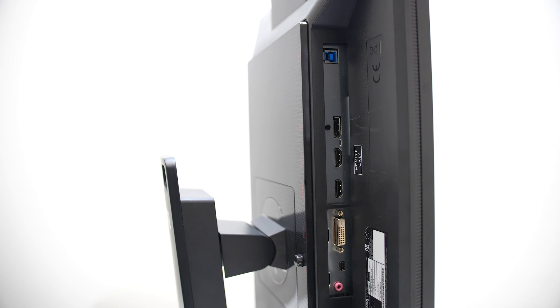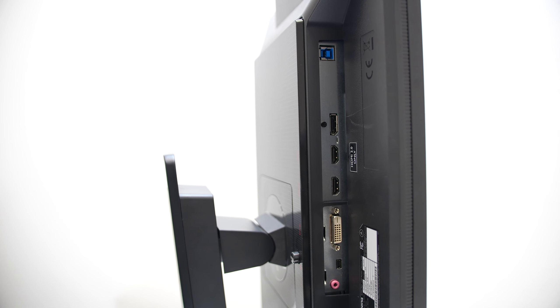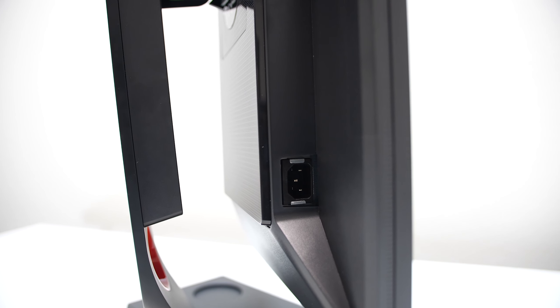There's a DVI and USB port for the S switch, then there's a microphone port that I mentioned earlier, and of course the power port.